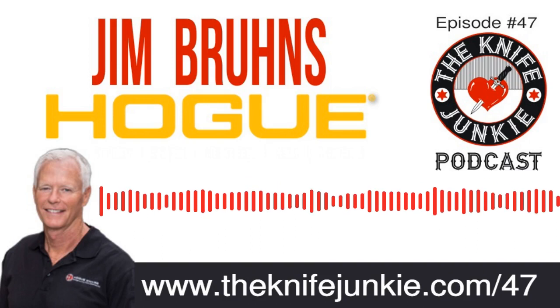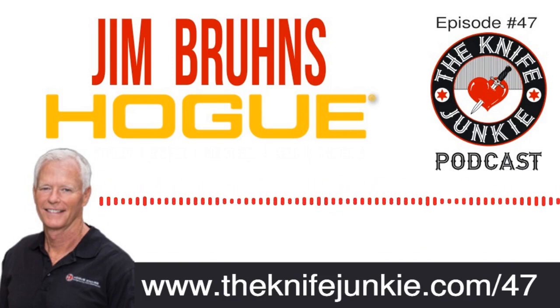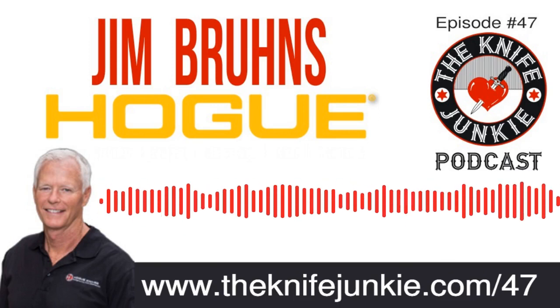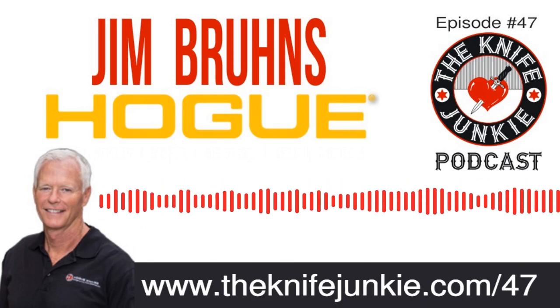If you would like to be on the Knife Junkie Podcast, or you know someone who might be a good guest, call the listener line and leave us a message at 724-466-4487. Let us know if there's anybody you think we should interview. We have received some suggestions so far, and I have reached out to a few of the people that have been suggested. It opens up my view of people out there that I haven't been exposed to.